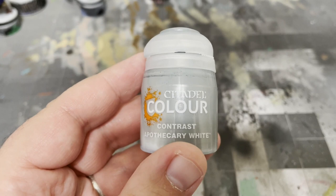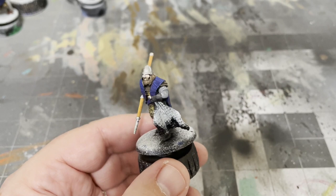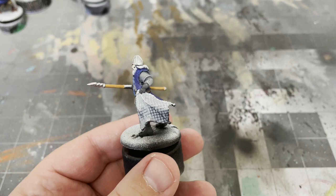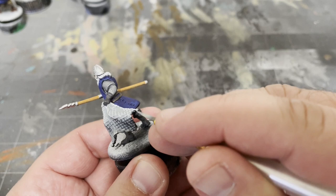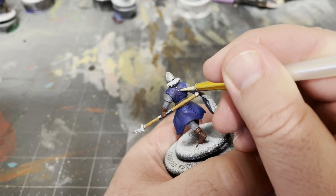Next, I'll use some Apothecary White by Citadel from their Contrast Colors line and paint the Trapper's nets. The zenithal highlight and the contrast paint will give us just about all the highlights and shade we'll need for these very detailed portions of each model. Finish up the nets by painting the little weights at the bottom of each with Plate Mail Metal, before taking some Dark Sand by Vallejo and painting the wraps on the Trapper's harpoons, the cuffs on some of the sleeves, and any little bits of stitching that appear on any of the models.